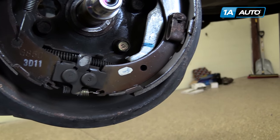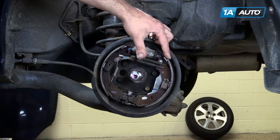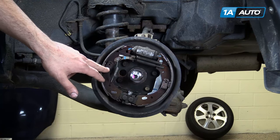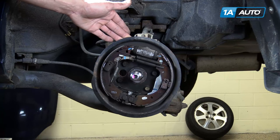Drum brakes are a much simpler system than it looks. You have two shoes with the friction material, a hydraulic wheel cylinder, retaining springs, pins, an e-brake spreader, and a backing plate holding everything together.